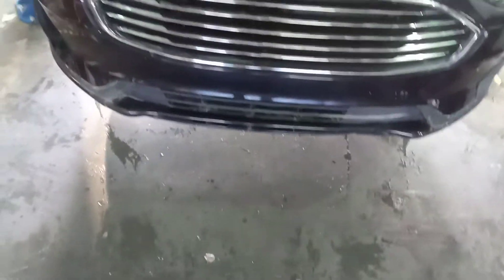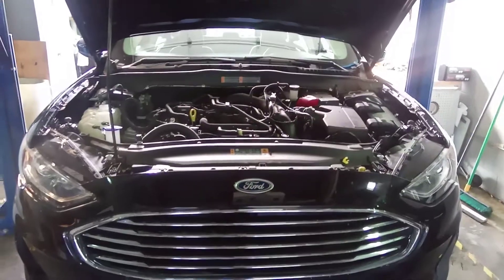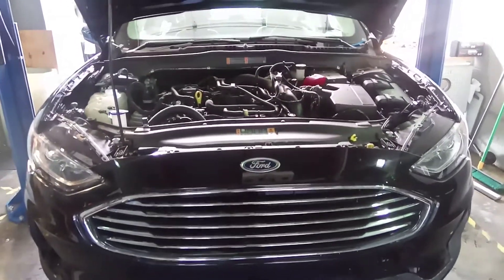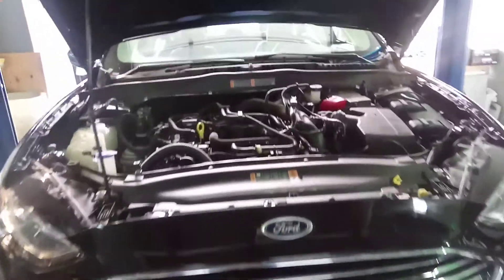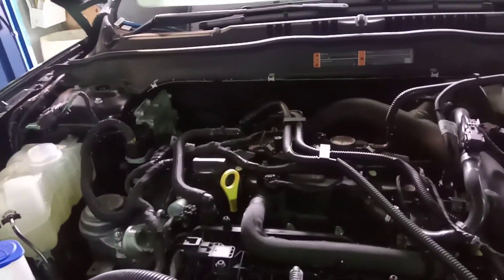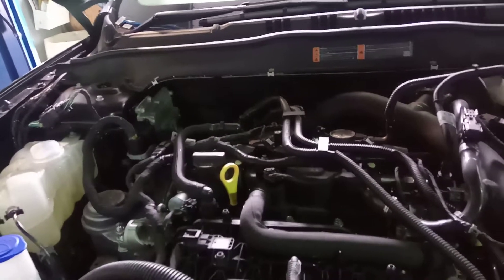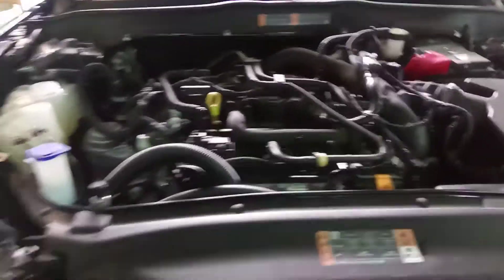Hey guys, you have the QCAT, and welcome to your special moment. This is a 2020 Ford Fusion with 5,430 miles on it. It has got the 1.5 liter four-cylinder inline motor. Beautiful car.